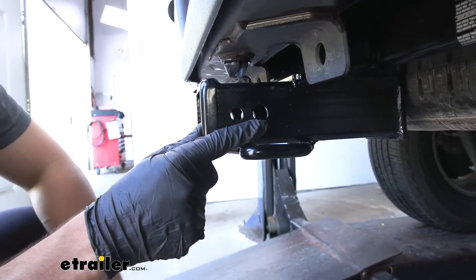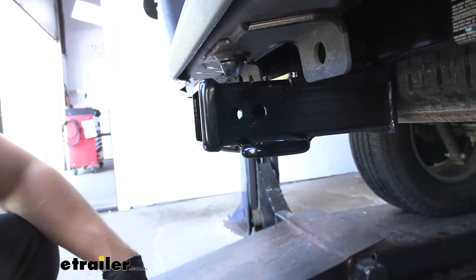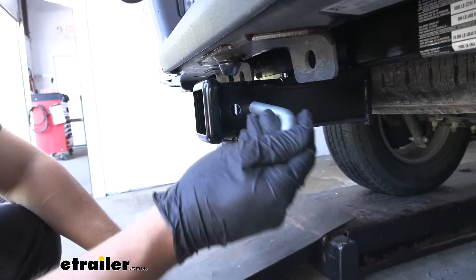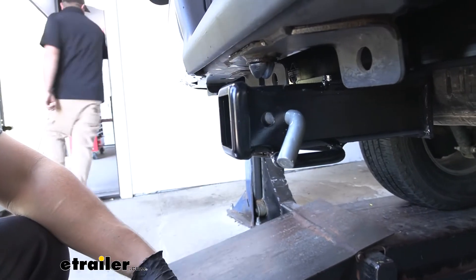On the side of the receiver tube, you're going to see our industry standard 5/8 inch diameter hitch pin hole. That's going to work great with our 5/8 inch diameter hitch pin and clip. And then welded to the bottom of the receiver tube, we have our safety chain loops. You can see those work great with both the larger clevis style as well as the smaller S-type.